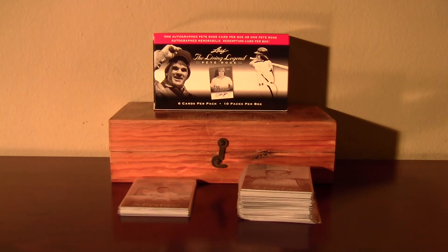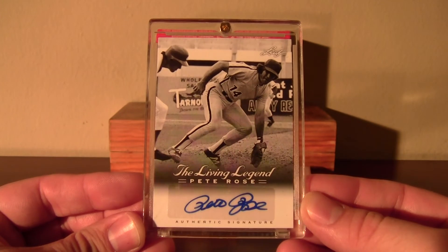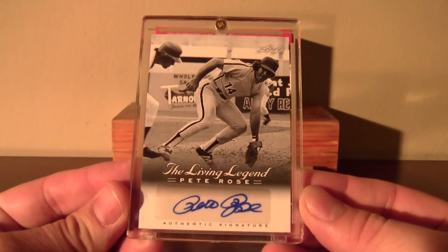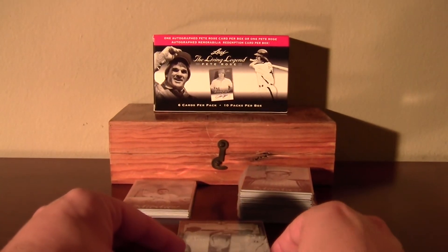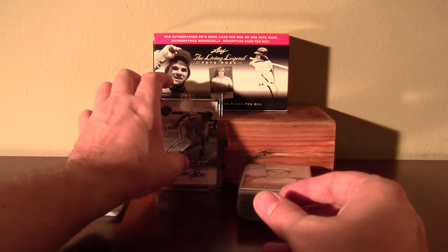Here it is — the autograph. They got the blue ink version. There are some of these that are red ink and numbered, and some of them are inscribed. But I was very happy to get it — a Pete Rose autograph. So there it is, Leaf, the Living Legend Pete Rose blaster.